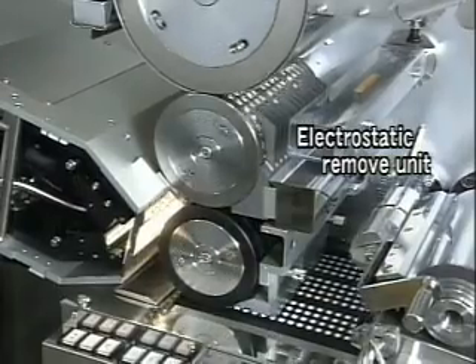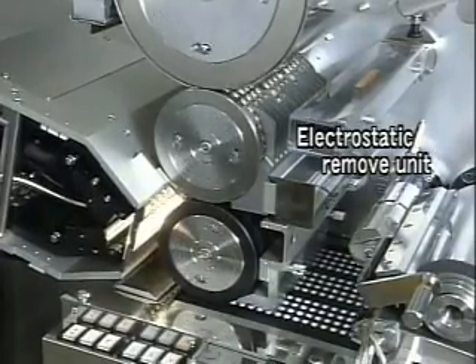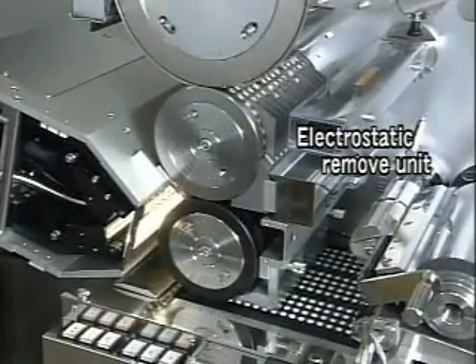After inspection, the tablets are transported horizontally to the slat in the most stable position according to their shape.